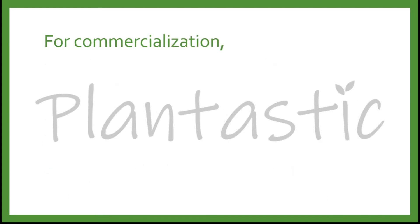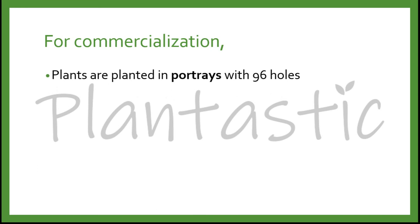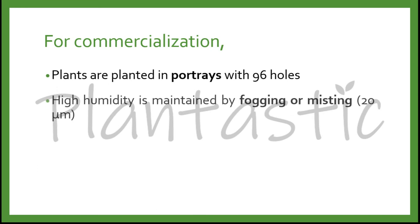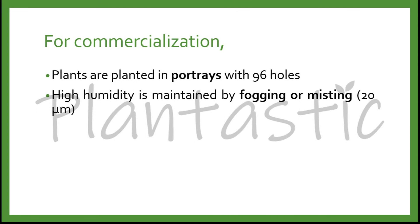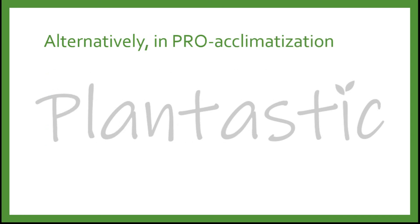For commercialization in plant tissue culture, plants are planted in trays with 96 holes. High humidity is maintained by fogging or misting at 20 micrometers. The room is usually equipped with a fan or pad system, and conditions are gradually changed to field conditions every four weeks — slowly increasing temperature while reducing humidity.